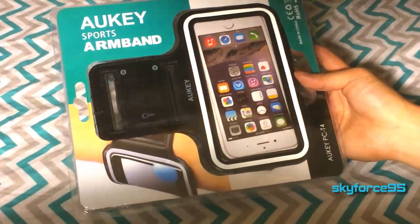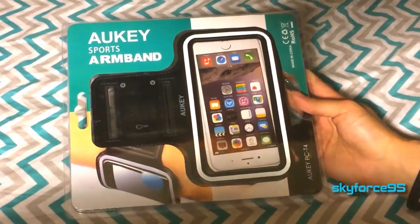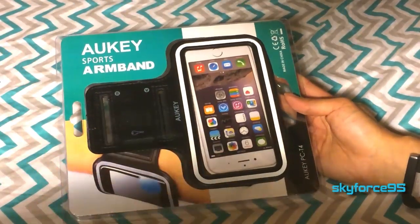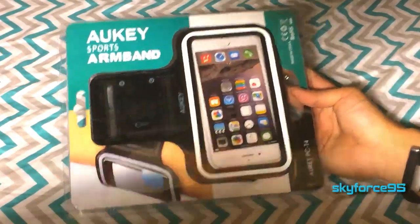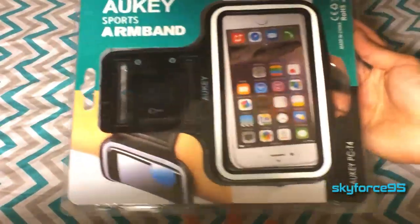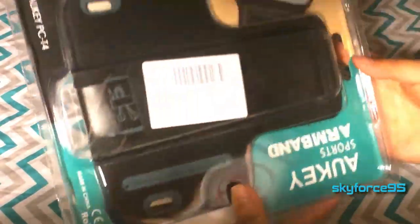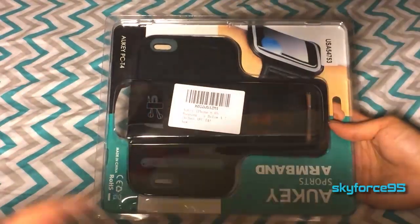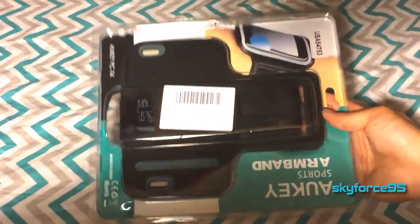This is a sports armband specifically designed for the iPhone 6 and 6s, but hopefully it will also fit my iPhone 5s and other sized smartphones. This retails for about $15 currently on Amazon. As usual, the link will be in the description for you guys to check it out if this interests you.